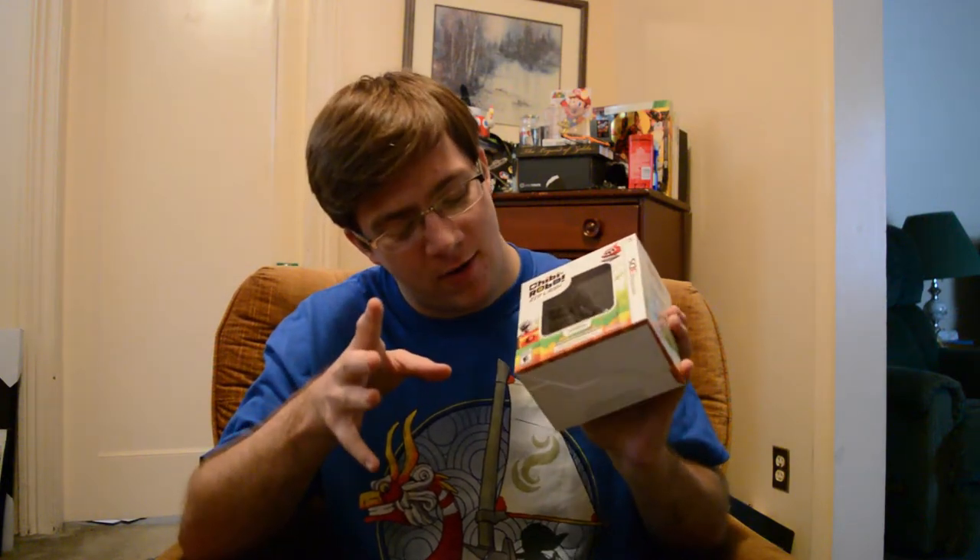Hey guys, Clandor here, and today I am unboxing Chibi Robo Zip Lash. I'm gonna be completely honest with you right now — I have no clue what this game is about. I just got it for the amiibo because I love Chibi Robo. I love the game on the GameCube, it is so good.